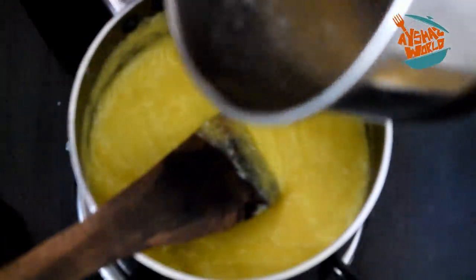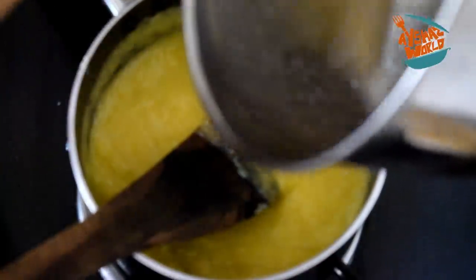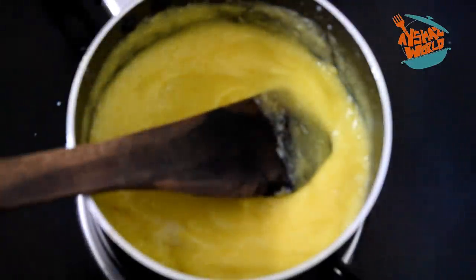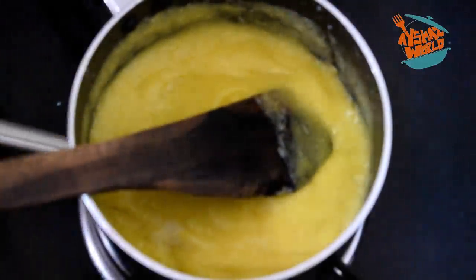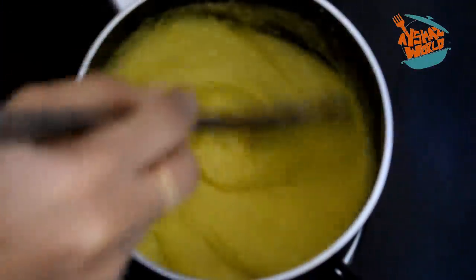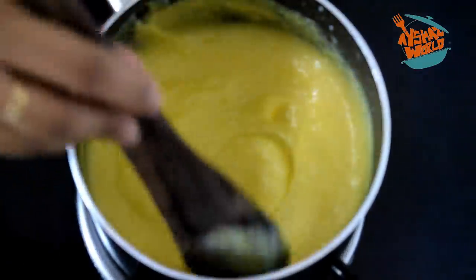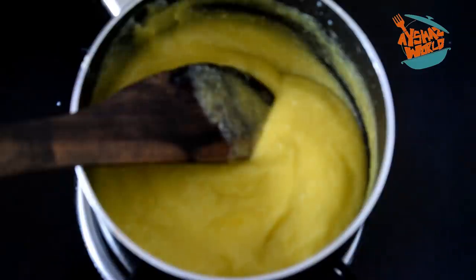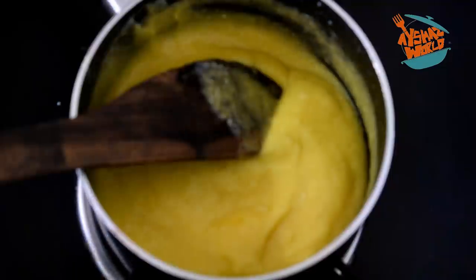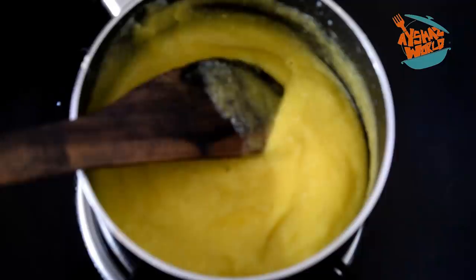I will continue stirring it a little bit. We don't want any lumps — melt this well. I've done a video on this before, and I've done a lot with china grass. So we've done a lot with china grass. We will make the pudding correctly.